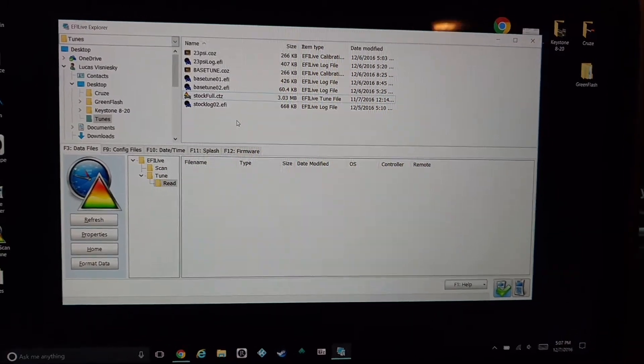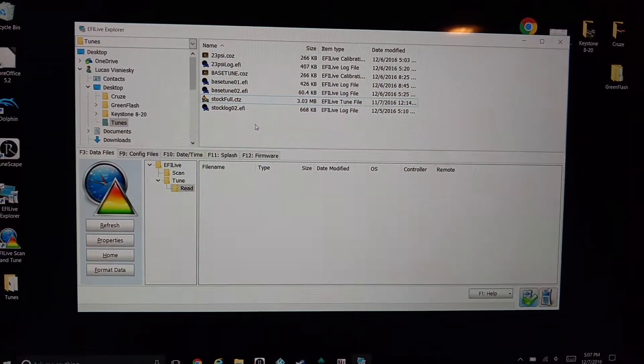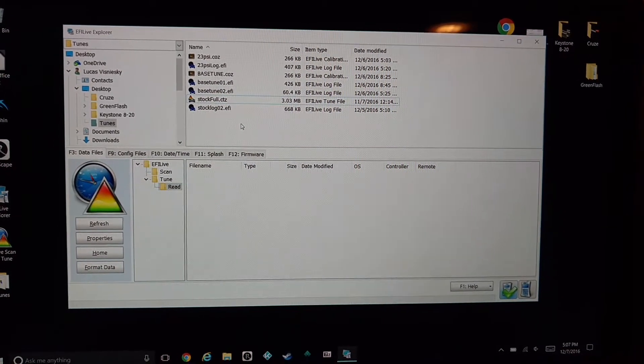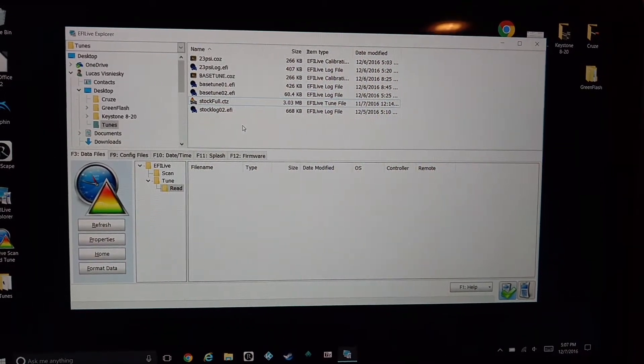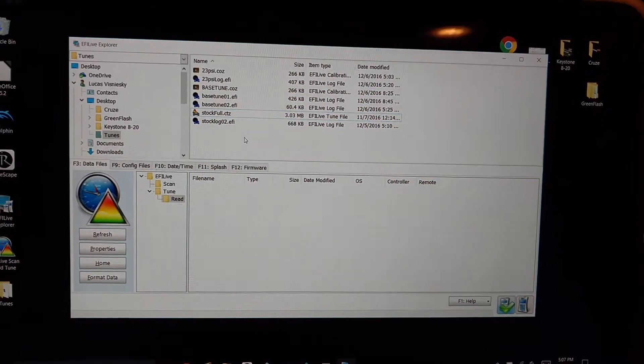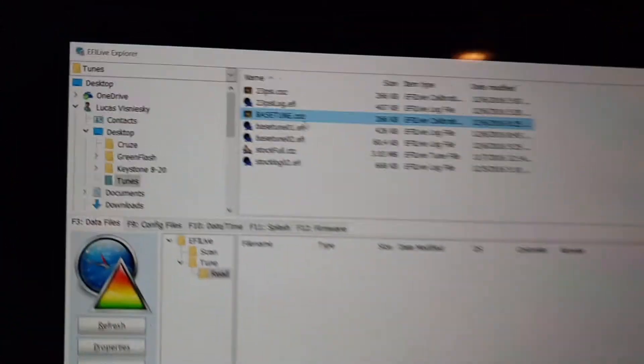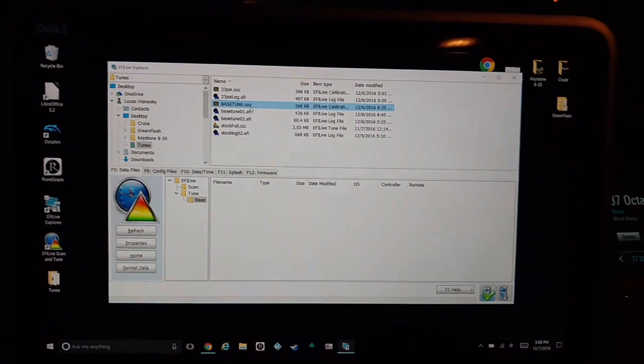When you order your tune, Jerry actually sends instructions to walk you through all this. Quick and easy explanation — I can answer any questions later. That's the file you will send to Jerry and he will send you back a tune. I call mine Bass Tune — I renamed all mine just so I knew what the difference was.